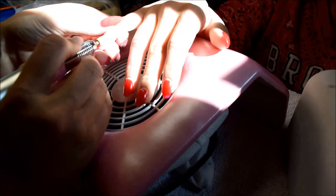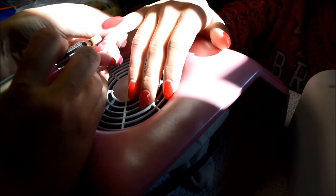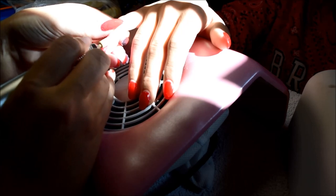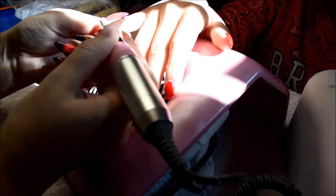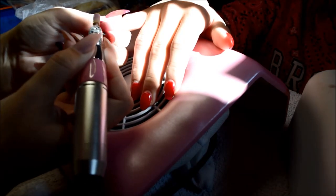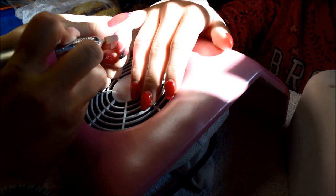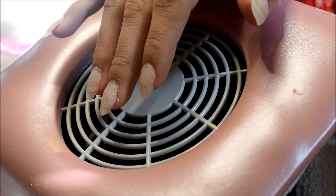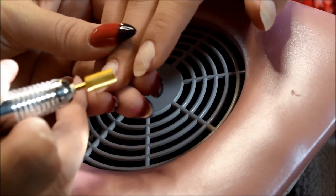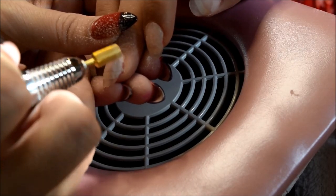Hello everybody, today we are going to do some encapsulated glitter in this gel. I am just removing her old gel polish on top of her gel — sorry about the lighting, it will soon go away. I'm just filing off her red polish, and this is my problem lifting girl, so she can only go two weeks with me and then I have to do an infill or overlay.